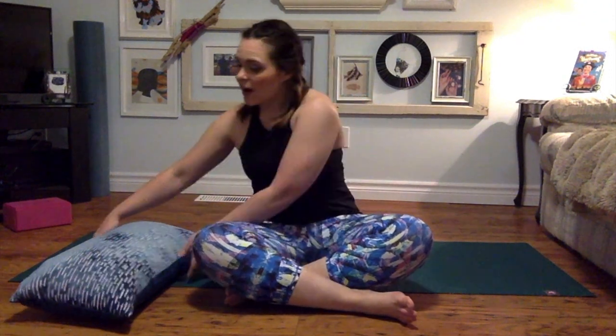Hi everyone! Welcome to our Friday 15. Tonight we are going to be really opening up through the hips. As far as props, you're going to want a long pillow. If you have a regular yoga practice and you have a bolster, you can grab one of those, or you can roll up a blanket or use a pillow off of your bed.